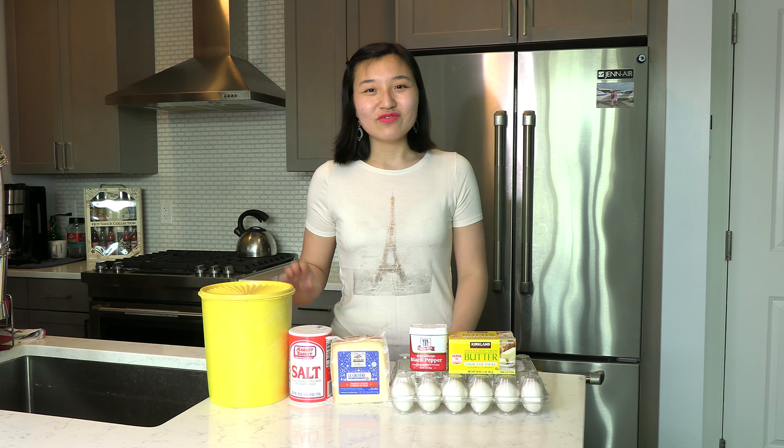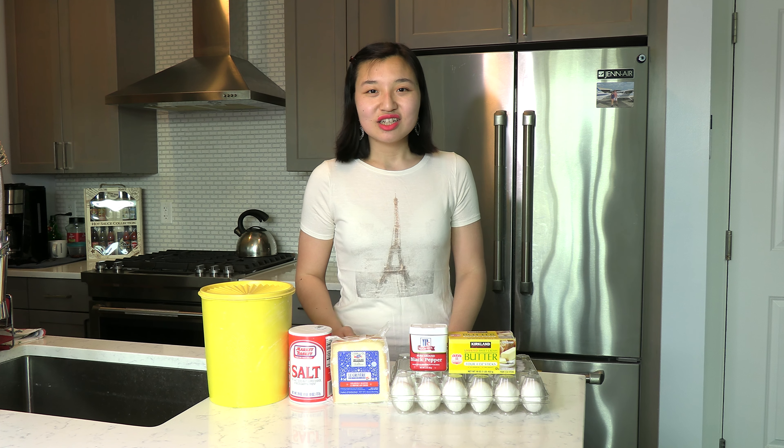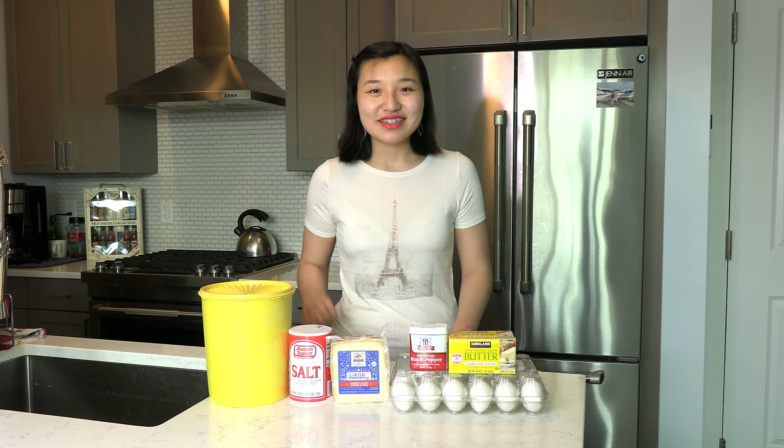For this recipe you will need some flour, salt, Gruyere cheese, black pepper, butter, eggs, and some water.